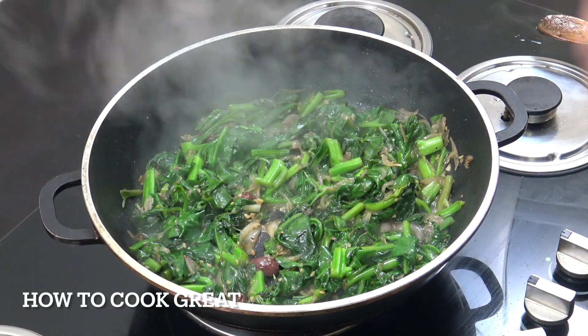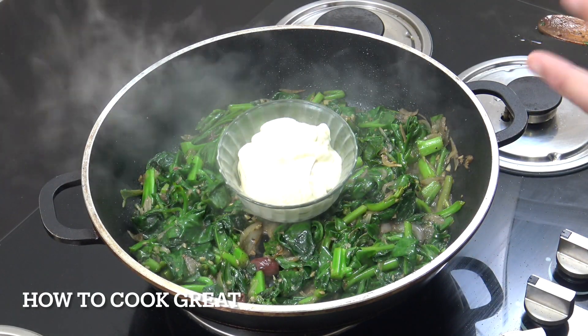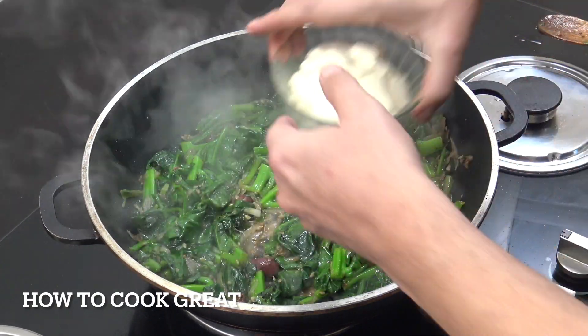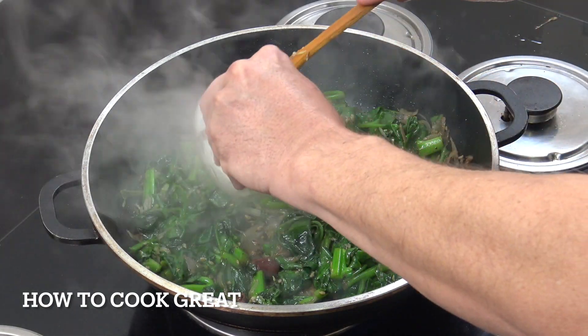Next up we're going to add some cream. This is a thick cooking cream — I've got two cups. It does not make any difference whether you use thick or thin cream, so you can use heavy cream or single cream as we'd say in the UK.